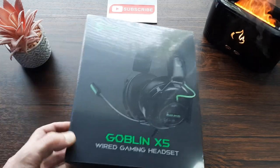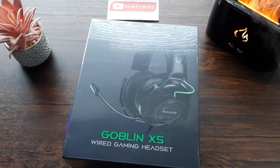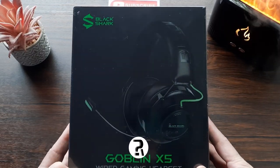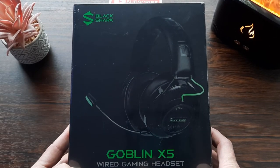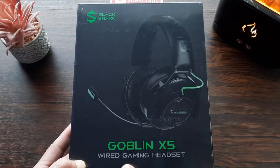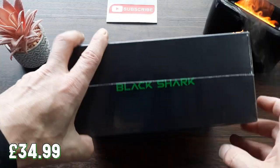Hello to all you fantastic and wonderful people, I hope you're all doing well. I'm Craig, this is Really Random Reviews, and in today's video we're going to be taking a look at the Black Shark Goblin X5 wired gaming headset from Amazon. This cost £35 in the UK at the time of recording.